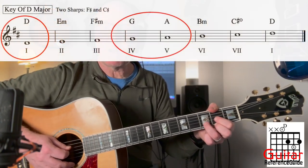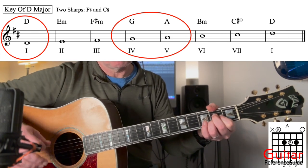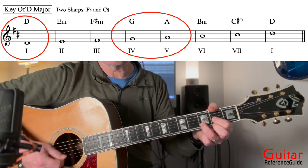So this is in the key of D major. D would be my one chord, A is my five chord, G is my four chord, and then D is my one chord again. And these are the only chords in the entire song — this whole song is just three chords. So as you can see, it's totally perfect for the beginner.